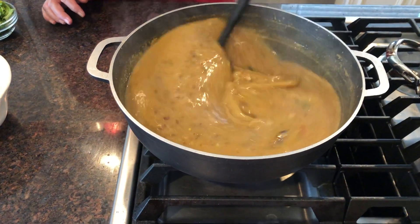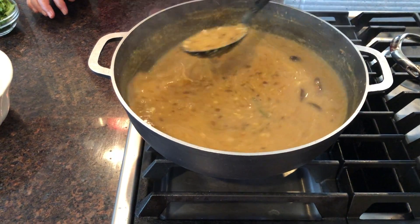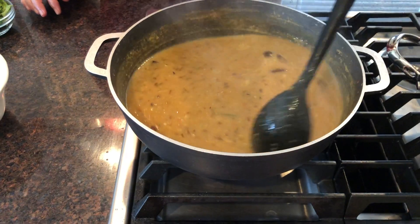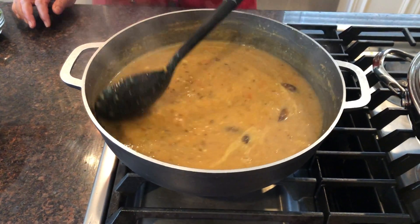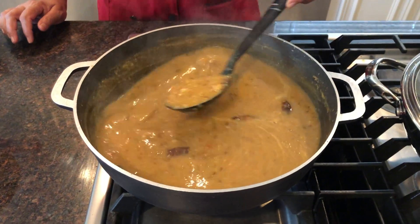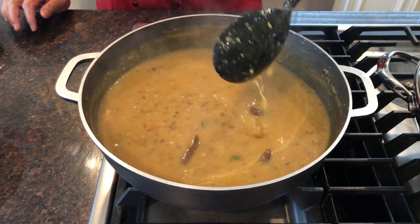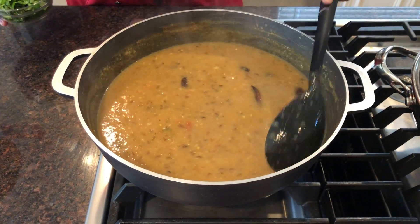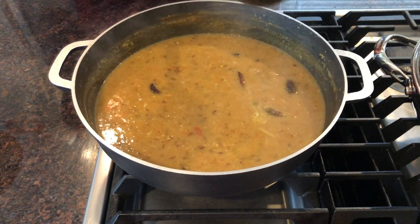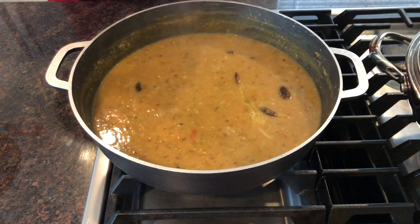Now you can see that our dal is ready. It is really very delicious. I don't like too many chunky things in the dal, so I used all ground spices. At this point we will add our cilantro.